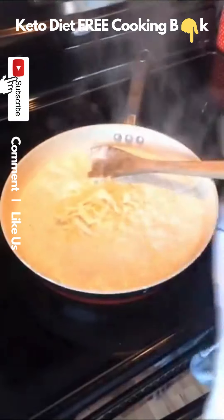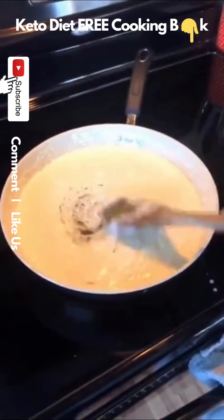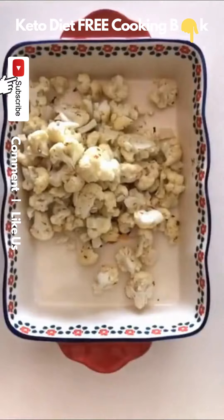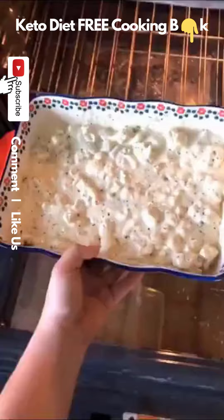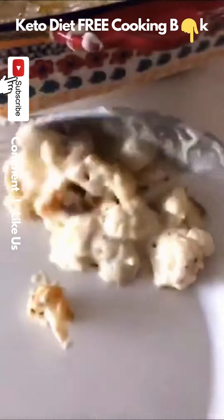Let it thicken up, and when it starts getting thick, add whatever cheese you have — I used white cheddar. I added a little bit of pesto, tasted it, and it tasted great. The cauliflower is done, so I took it out and added it into a large casserole dish. Then I covered the cauliflower with the cheese sauce — I made a little bit too much, but that's okay. Then throw it in the oven until it gets a little bit of color at the top.